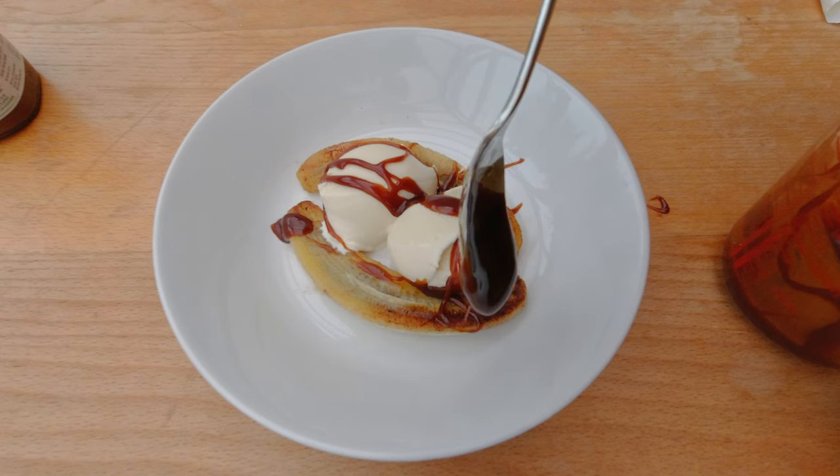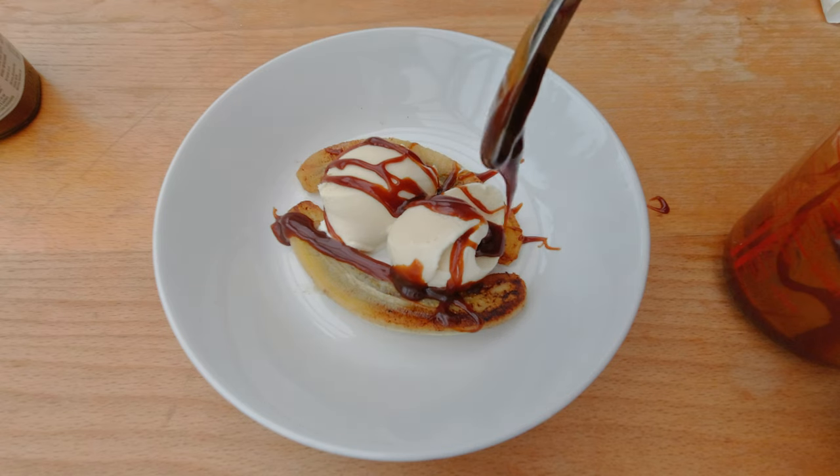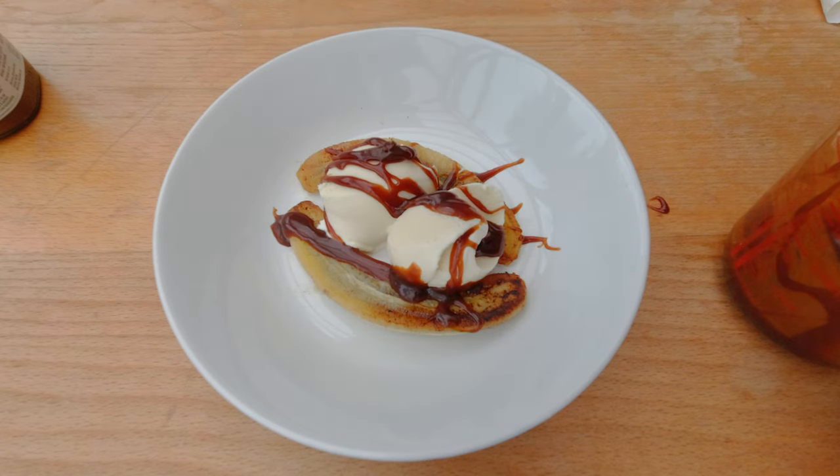There's this vanilla ice cream dessert I really enjoy, especially during the summer time, and it is called a Banana Foster. The Banana Foster apparently comes from Louisiana and was made by a famous chef whose name I don't recall right now. What it is, is really you use fried bananas, you have vanilla ice cream, and then you drizzle butterscotch over it.